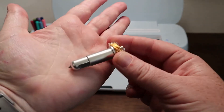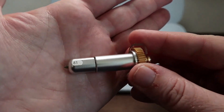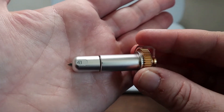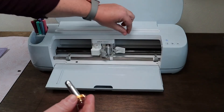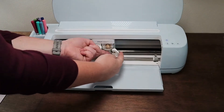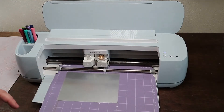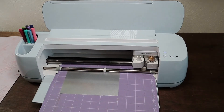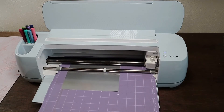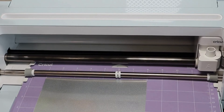We are going to take our engraving blade — which looks like this — and if you're questioning it, it has the number 41 on the side. That's how you know it's the engraving blade. We're going to open up our clamp B, remove our fine point blade and place our engraving tool, then close the clamp. Then we can just load our mat. It will check to make sure that you have enough mat in there. Let's go ahead and engrave.